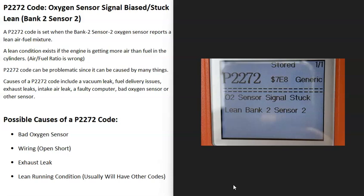Today I'm talking about a P2272 code — what it is and how you go about fixing it. A P2272 code is an oxygen sensor signal stuck lean, bank 2 sensor 2.